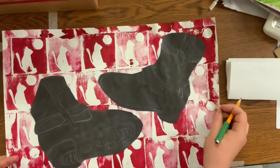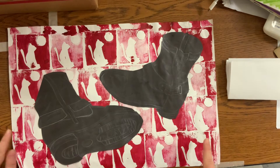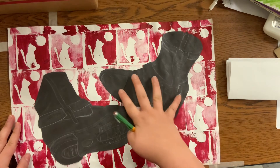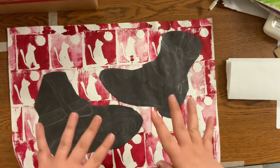Here we have an example of the finished product. We're going to make a stamp, then we're going to stamp it into the background, then we're going to draw some shoes on black paper, cut them out, and glue them to the surface. So this is the finished product.